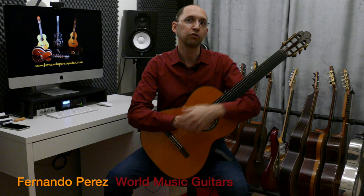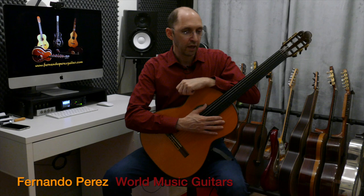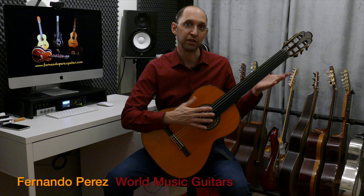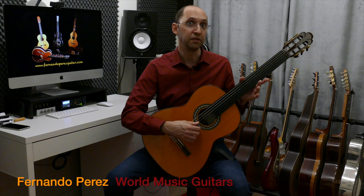So you can try that, but in this case I'm going to play with the fretless guitar. And I'll give you some flavors of different Maqam so you can start getting the taste of this music. My tuning is D, A, D, G, C, F.